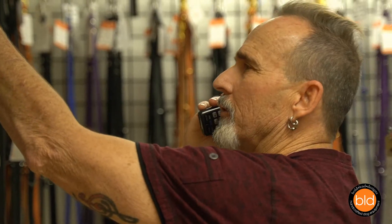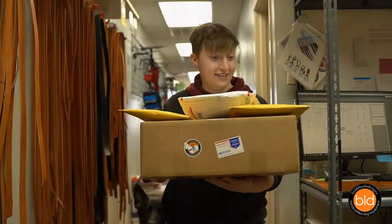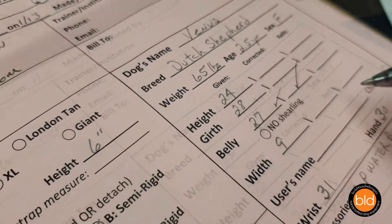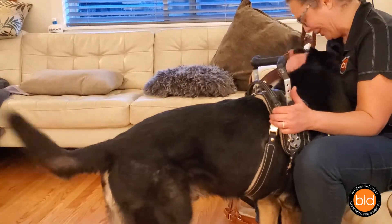BLD's equipment experts are happy to help you through the ordering process. Our friendly team is here to help with any questions you have before, during, and after placing your order. Rest assured our harness experts will review all the details to help you get the equipment you need and to ensure the best fit possible.